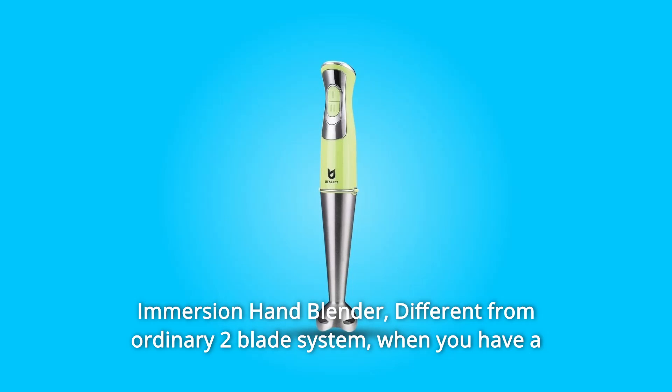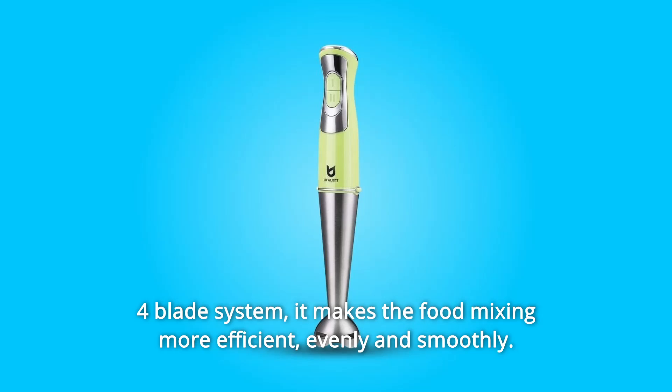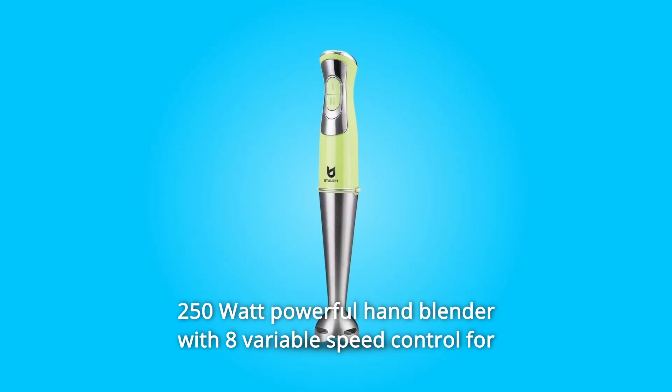This immersion hand blender is different from an ordinary two-blade system. With a four-blade system, it makes food mixing more efficient, evenly and smoothly. It's a 250-watt powerful hand blender with eight variable speed controls.